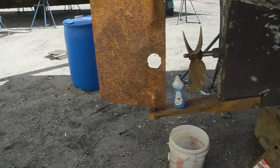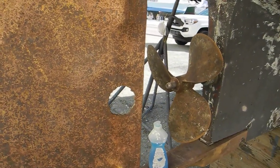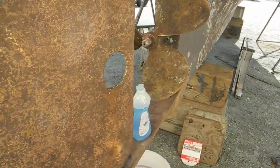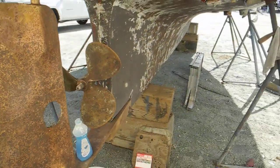Looking at the hole in the rudder — that hole works very well. If you turn the rudder hard to port or starboard, you can take the propeller off and slide the shaft out through the hull, out through the hole. So that's a very good design.